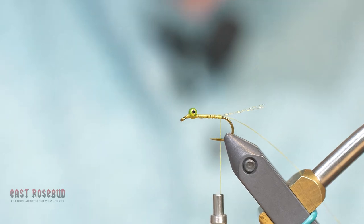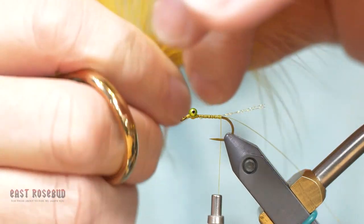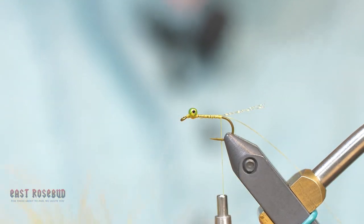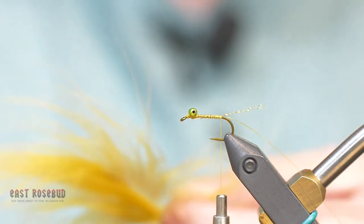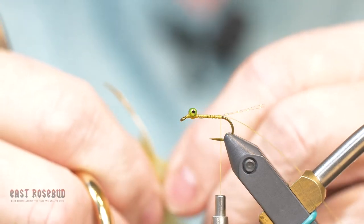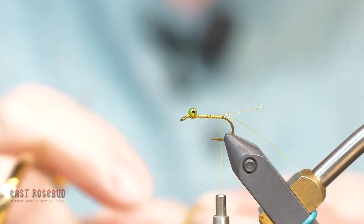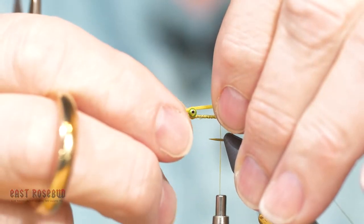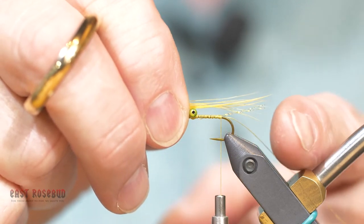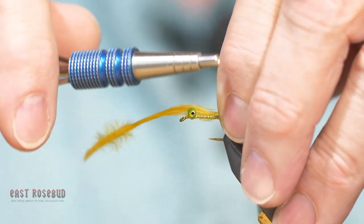The tail and the body are made with just marabou barbs. For the tail, I want barbs with really long pointed tips — it can be fluffier with longer barbules towards the base of the barbs, which is more important for the body. I'm going to strip off about a quarter inch of those barbs right off the quill, then measure so that the tip of the barbs lines up with the tip of that crystal flash, and that sets my length for the tail.